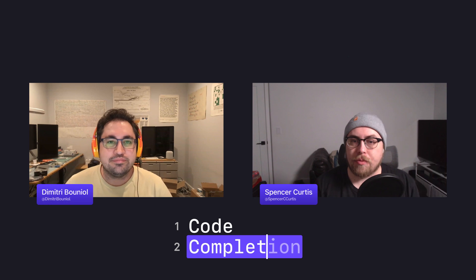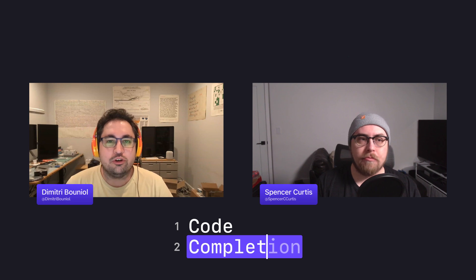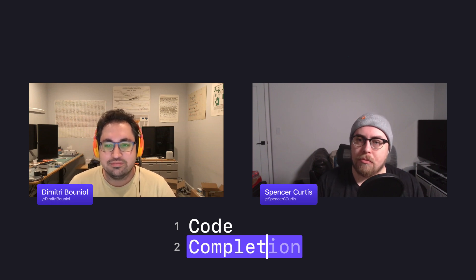Hello and welcome once again to episode 124 of Code Completion. We're a group of iOS developers and educators hoping to share what we love most about development, Apple technology, and completing your code. My name is Dimitri and I'll be your host once again, joined by my fellow completionist Spencer.